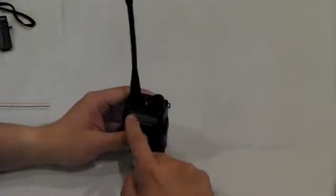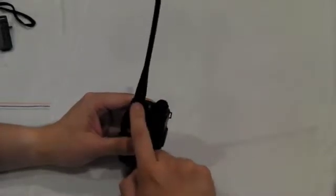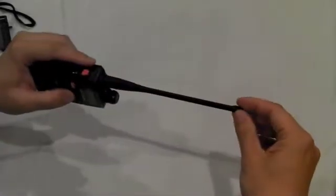Now on top of the radio, you have your on and off switch, flashlight, and the new improved dual band.